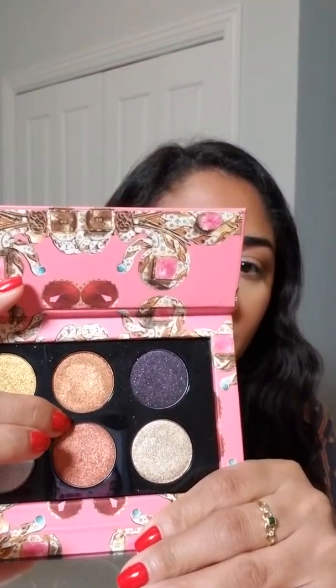That more reddish tone — I'm so glad I showed the palette — that more reddish tone, which is this guy right here, it is beautiful. It is one of those magical Pat McGrath shifty metallic shades. However, when I say it creased, I've never had creasing like that on any of my shadows. Ever. And I've been wearing makeup for way too long.